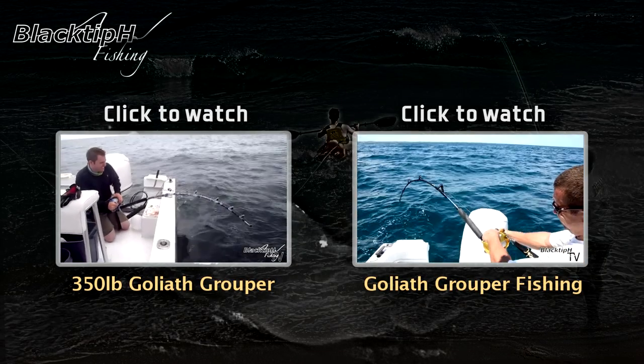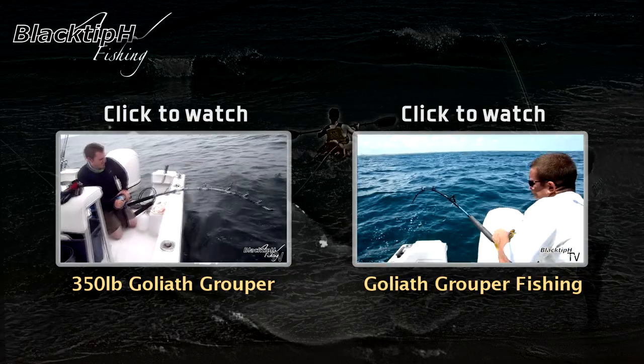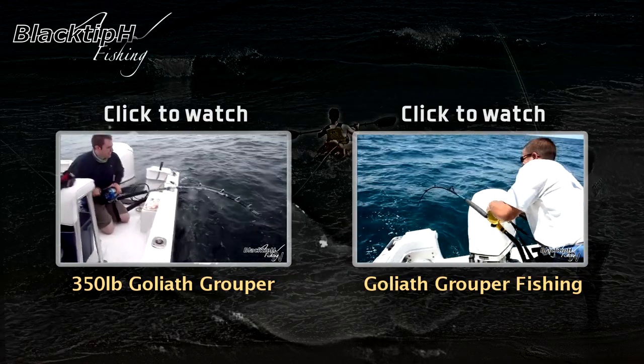To see more intense fishing action, click on one of these videos. Thanks for watching and we will see you next time.